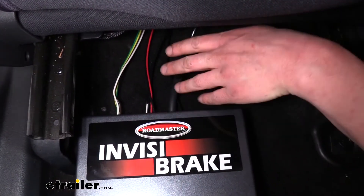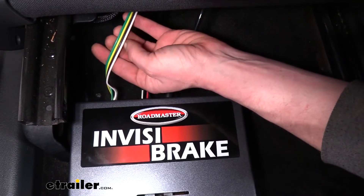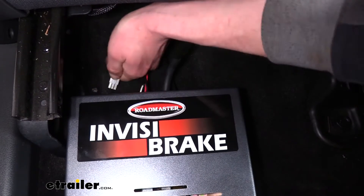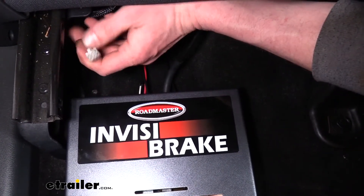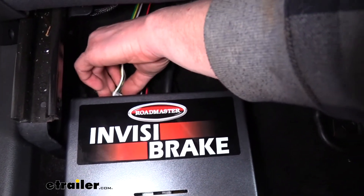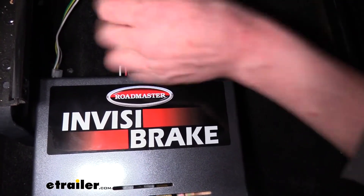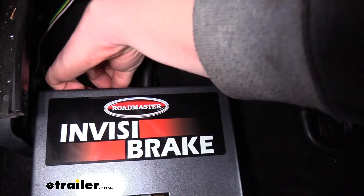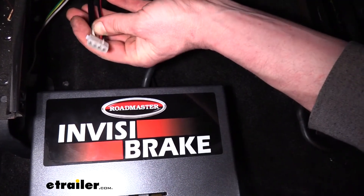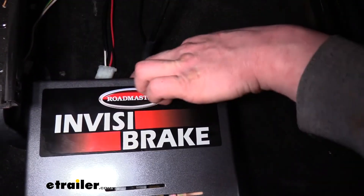We're now on the back of our InvisiBrake unit where we need to start connecting all of our wiring and hoses. You'll have two wire harnesses included with your kit. One has four-pole wiring — white, brown, yellow, and green — with a square four-prong connector that plugs right into the back of the unit. It has six pins but only four are used. You'll then have another harness that looks like two separate harnesses but comes into one. This has your power and ground wires — the red and black — as well as your breakaway switch wiring. It all goes to one flat connector that only plugs in one way; the corners have an angle cut on one side and a sharp 90-degree cut on the other.